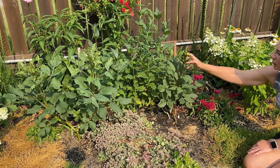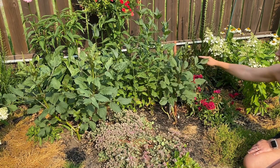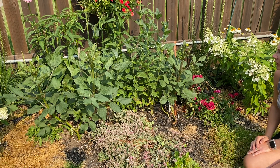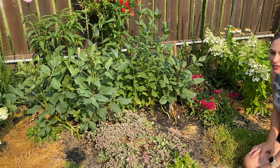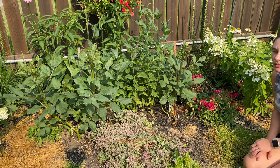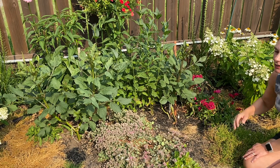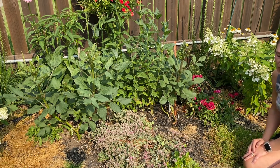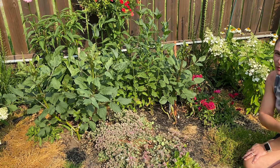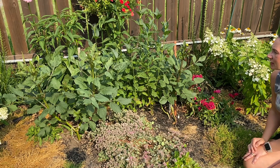My dahlias seem to be blooming a little bit later this year. Usually I would have had blooms in July, but we're at the end of July and I've only had one bloom off of some other dahlias. It's been a really weird spring and a really hot summer and I think that's affecting them.